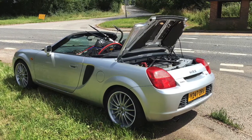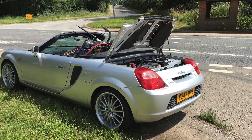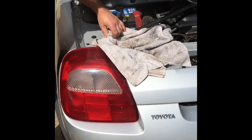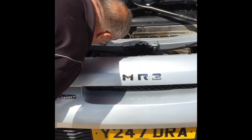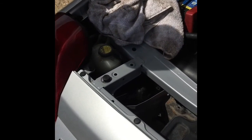Hi everyone. So I was taking my MR2 on its first ever decent road trip and then this happened. I can hear a bit of water dripping now. 'You've got a head gasket gone.' 'Blown head?' 'I would have thought so.'